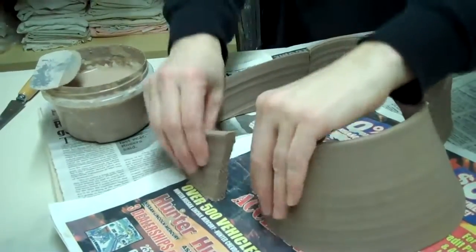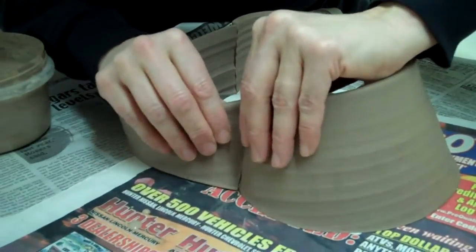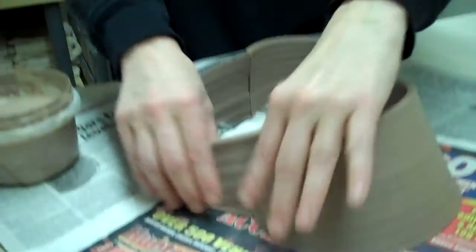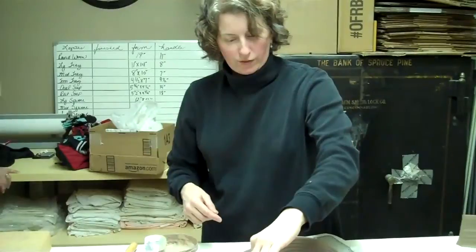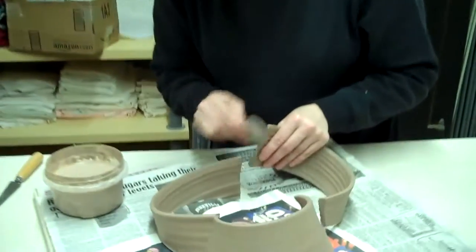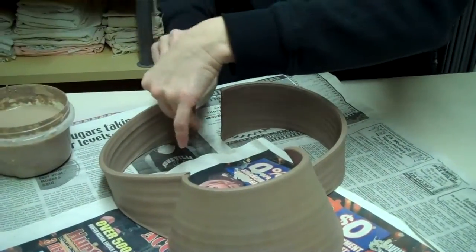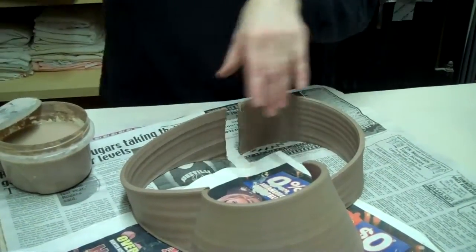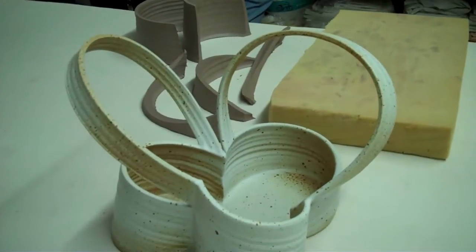Did you just use water there, or are you using special water? There's some slip — just some clay and water. But everything has to get to a certain point, and then you move on, and then I'll add just a little coil there, and clean up the seam on the inside. Add a slab to the bottom, and then the part that I won't demo that's the hardest and most challenging is the handles — to get the handles to stay up is always real fun.